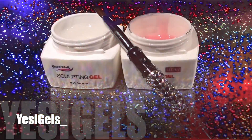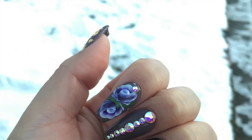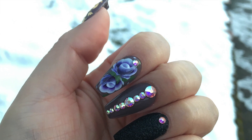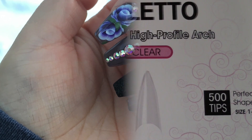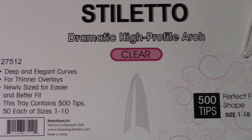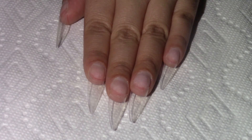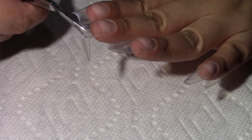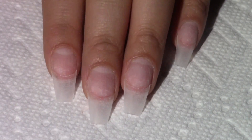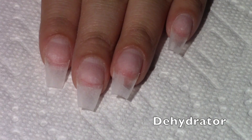Welcome back to my channel. If you like this video, please give me a thumbs up and subscribe. I'm going to be using these stiletto tips by BU — you can purchase these here. I'll be adding dehydrator and two coats of Young Nails primer.